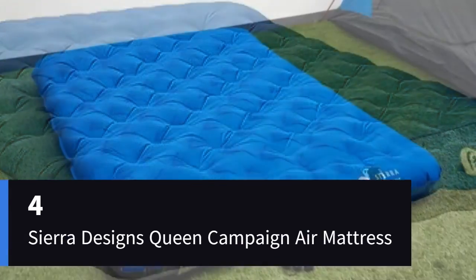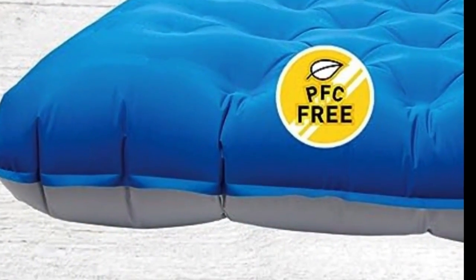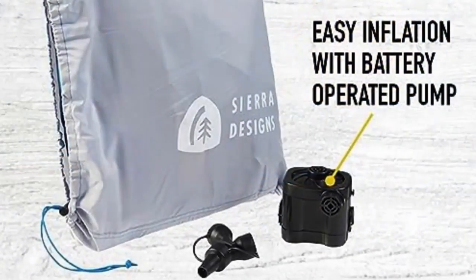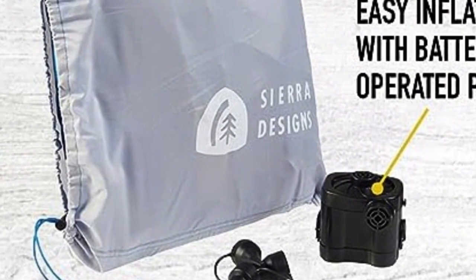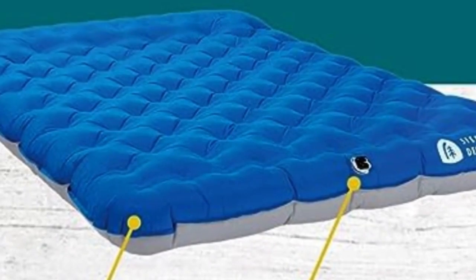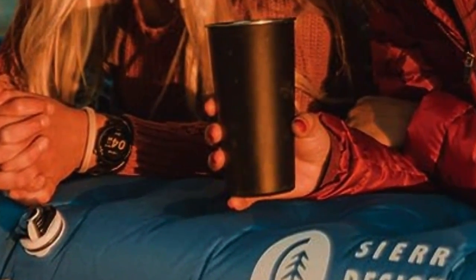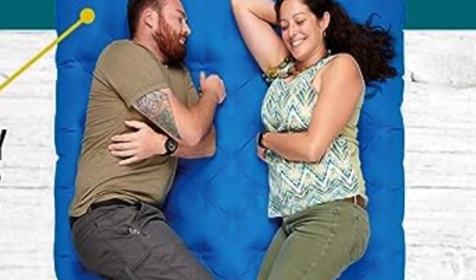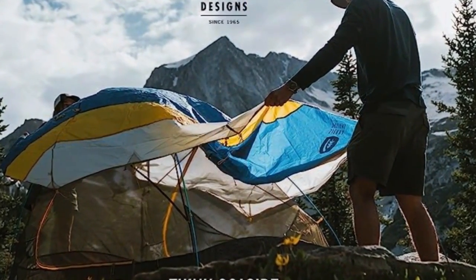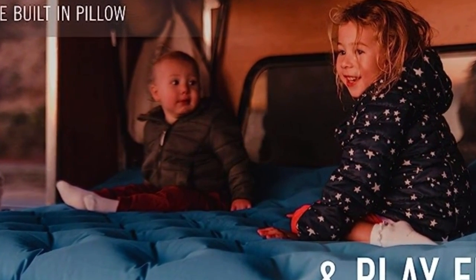Number 4. It's a great value, though inflation is relatively slow with the included pump and it did begin to sag after the overnight weight test. Weighing under 6 pounds, the Sierra Designs Queen is incredibly light for a two-person mattress. The drawstring bag, included D battery-powered pump, and flexible material contributed to a high portability score. Testers also appreciated the instant neck support from a built-in raised ridge. Inflation and deflation via the two-way valve took more than five minutes, but packing it into the generously-sized storage bag was easy. Its affordable price point makes it a great option for campers on a tighter budget.